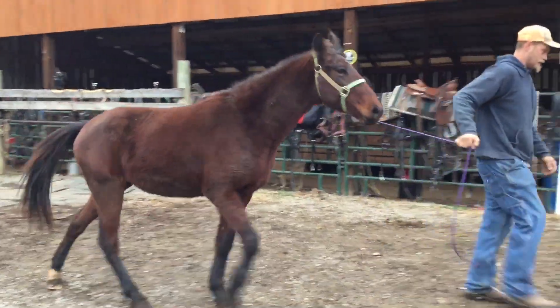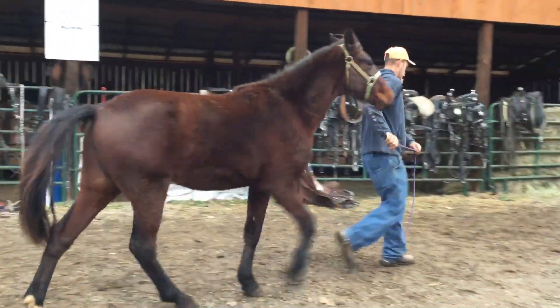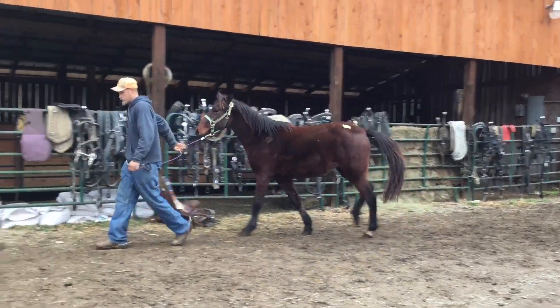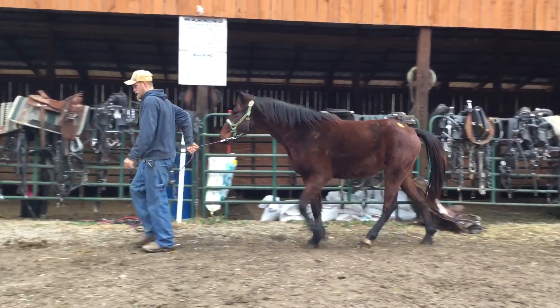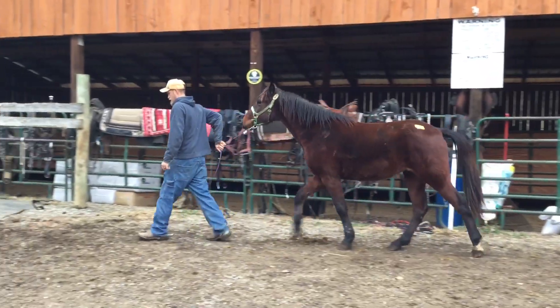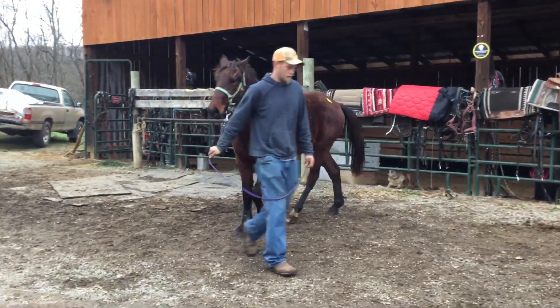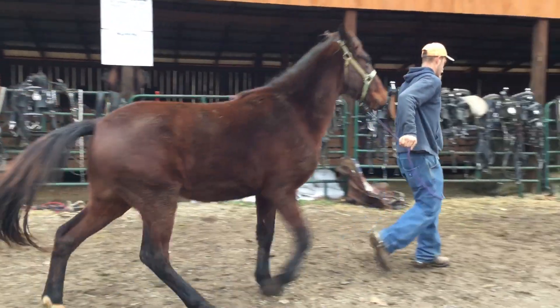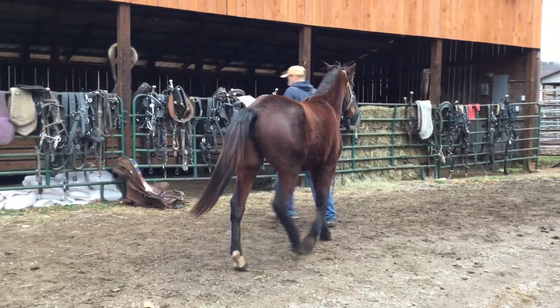Here's tag 206, a Standardbred filly, farm raised, gonna have lots of speed. She's broke to lead and that's all. Stands 14-1 or 2 right now, just coming two years old in the spring. Probably make you a 15-1 hand horse and have lots of speed to her — Standardbred filly, natural gaited.